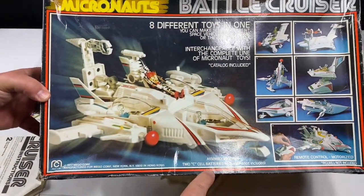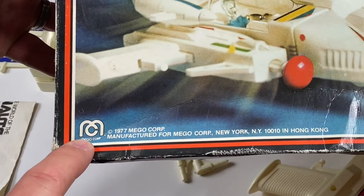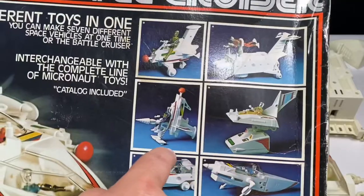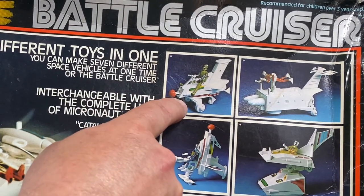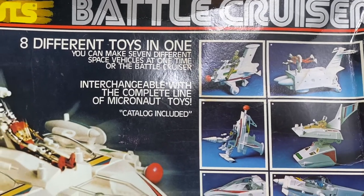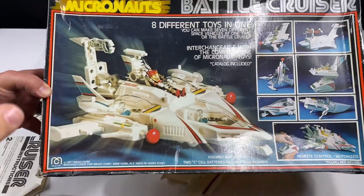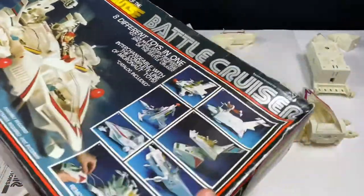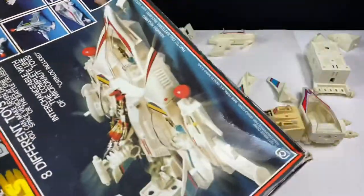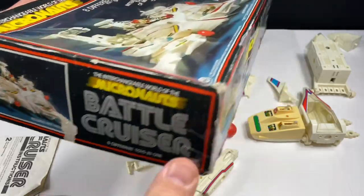So let's take a look at the box. We have assembly required, takes two C batteries not included, 1977 Mego Corp with the logo on the left corner. It says figures not included, remote control motorized. We have all the pictures of the things — this one is supposed to be a motorcycle. Eight different toys in one: you can make seven different space vehicles at one time, or the battlecruiser. Interchangeable with the complete line of Micronaut toys, catalog included. You'll notice this box, unlike the Hornetroid, does not have French on it — so this looks like a U.S. version, not the Canadian version.